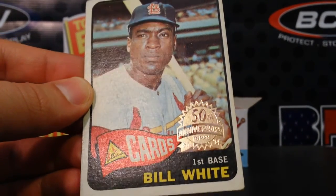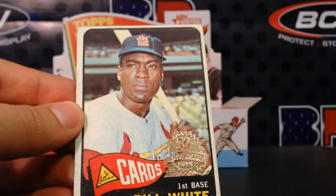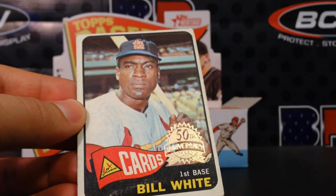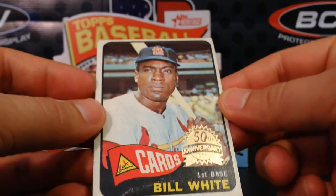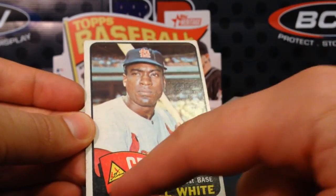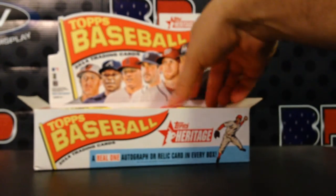Look at that — first baseman Bill White with the 50th anniversary stamp on it. Bad centering, bad corners, but it's still beautiful to pull a 1965 card out of a modern-day pack. This year's Heritage product is based on this design with the pennant in the front and all of that stuff.